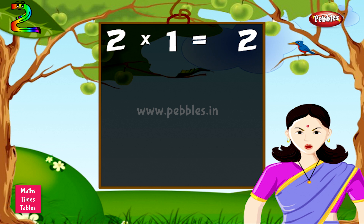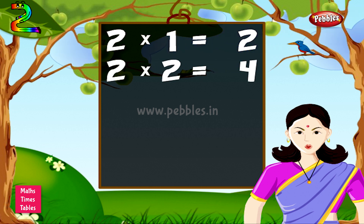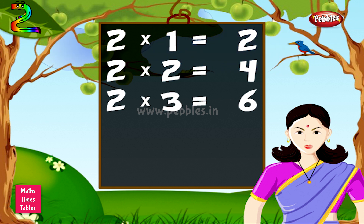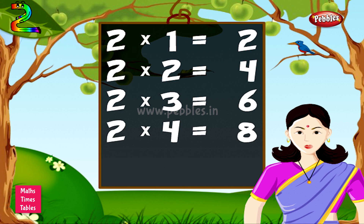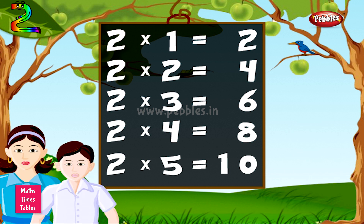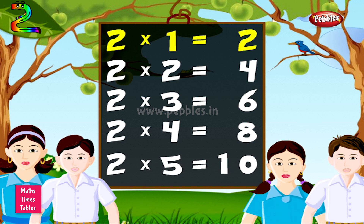2 1s are 2. 2 2s are 4. 2 3s are 6. 2 4s are 8. 2 5s are 10.